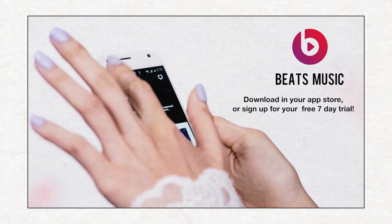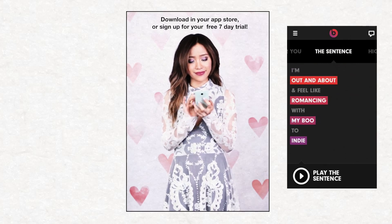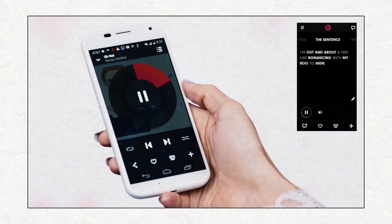With the new Beats Music app, I can pick the perfect music for the moment. I'm in the mood to romance with my boo. Voila — the perfect playlist. It's like having my favorite DJ at my fingertips.